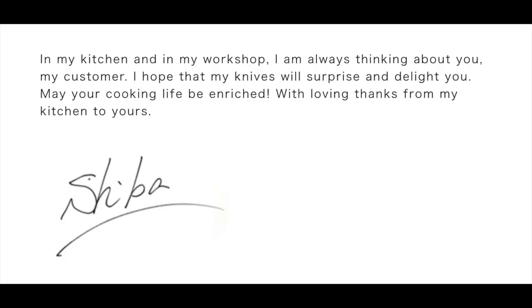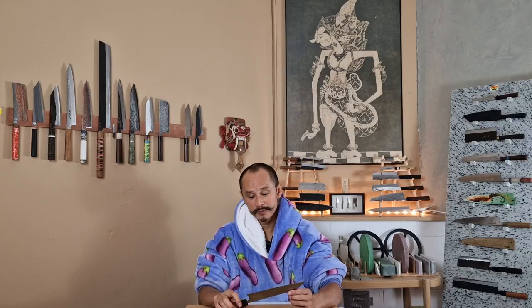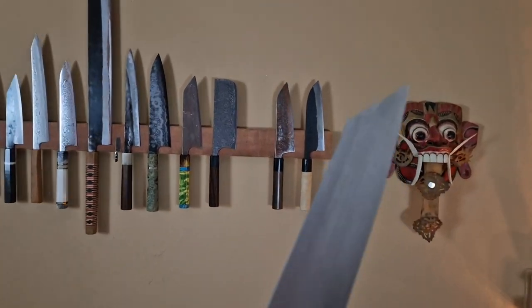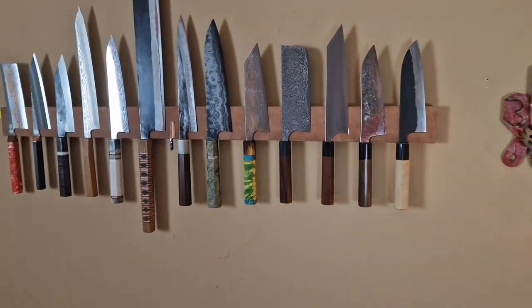I think it's nice to end with a quote from Shibata-san himself: 'In my kitchen and in my workshop I am always thinking about you, my customer. I hope that my knife will surprise and delight you. May your cooking life be enriched — with loving thanks from my kitchen to yours.' Of course it sounds like a sales pitch, but in this case I think it's genuine and heartfelt. Thank you so much for watching.